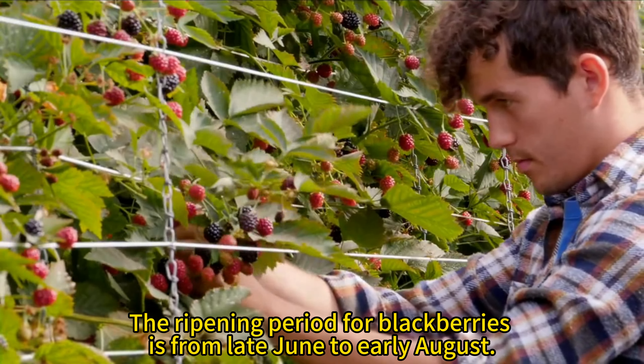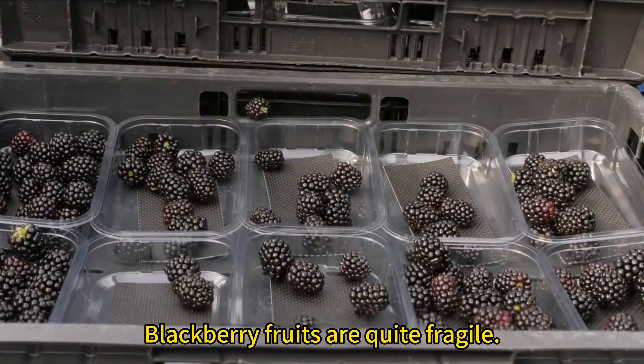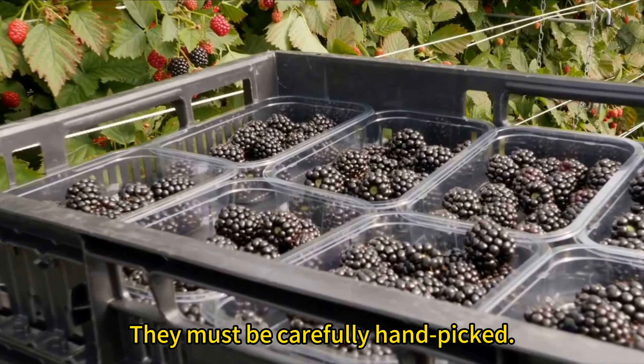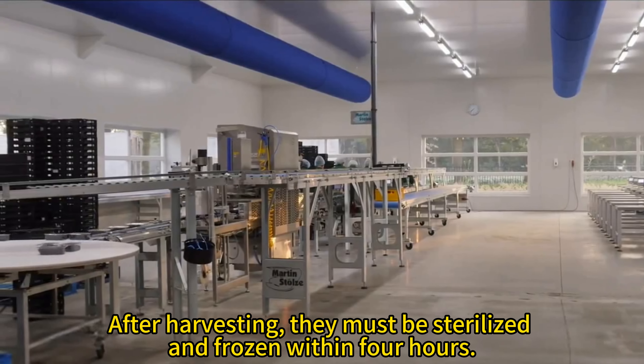The ripening period for blackberries is from late June to early August. Blackberry fruits are quite fragile and must be carefully handpicked. After harvesting, they must be sterilized and frozen within 4 hours.